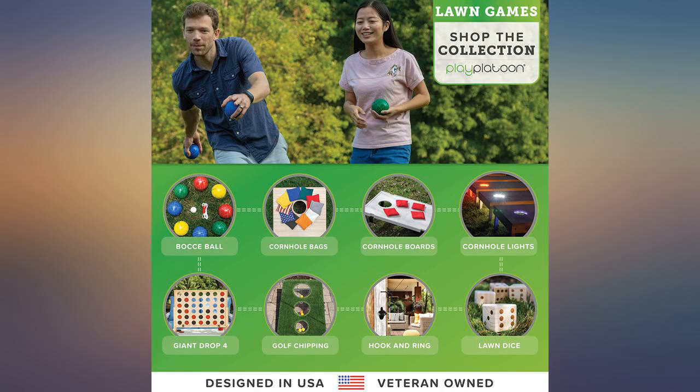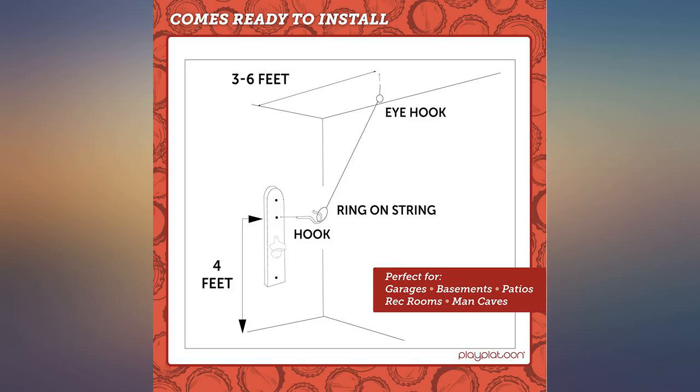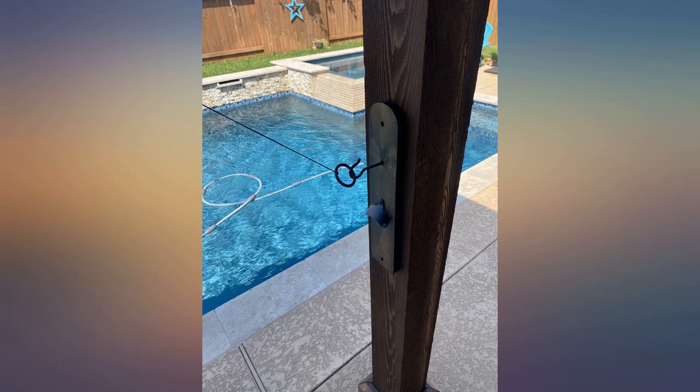Not the best quality but fine — expensive for what I got, and it arrived a bit beat up. However, very nice quality and pre-drilled holes made setup super easy.